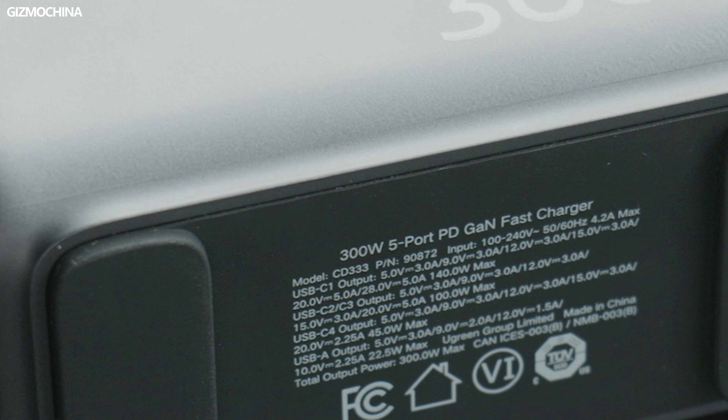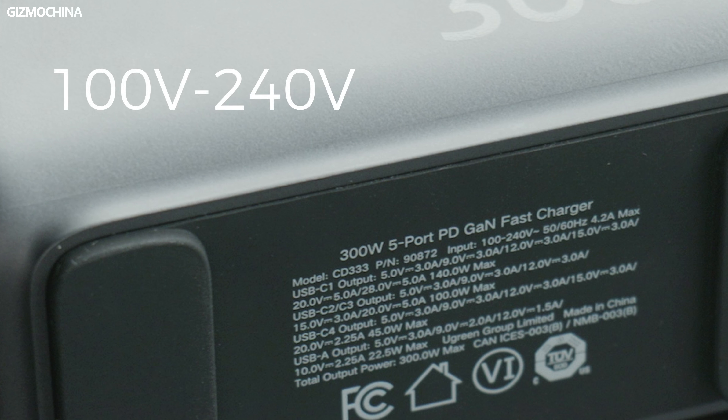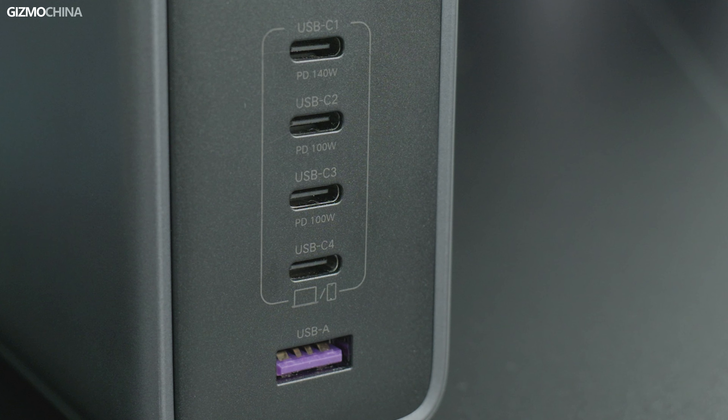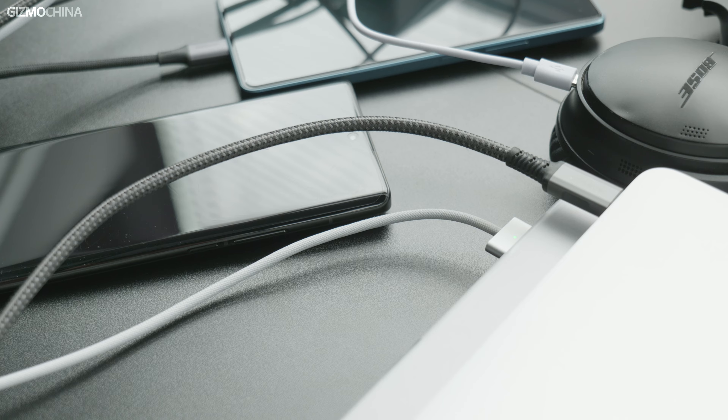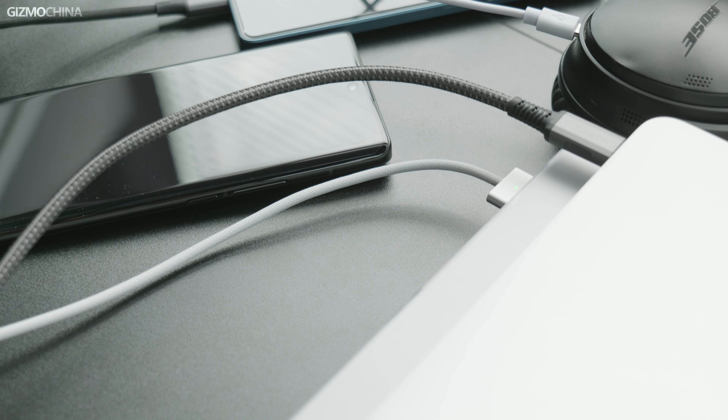In terms of charging performance, the Ugreen 300W charger supports a wide range of voltage input and can reach a maximum output power of 300W between 100V and 240V, which is great for a small charger. The first USB-C interface supports a maximum output of 140W and supports various fast charging protocols, including VOC, Vivo's flash charge, and OnePlus Dash charging. Since it also supports PD 3.1, QC 5.0, and PPS, the Ugreen 300W charger will perform very well for laptop charging.